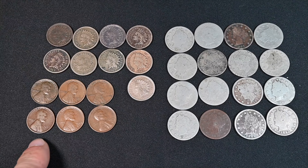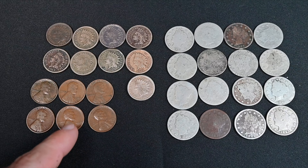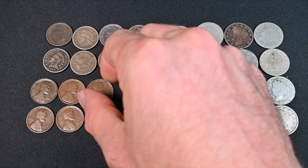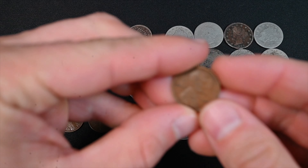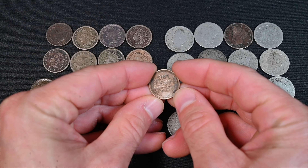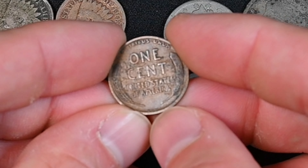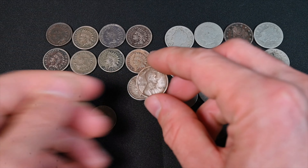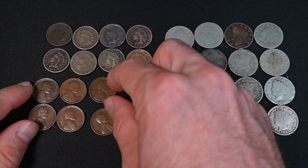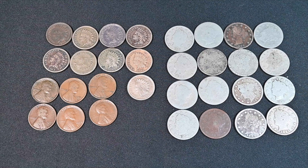We also have six slightly better-date wheat cents — a 1912-D, a 1922-D, and a 1909-P VDB. It's a little tough to see the VDB with this lens but it's pretty pronounced. It's a really really good specimen. I can't wait to auction that off at my Whatnot auction. That's it for this baggie of coins.